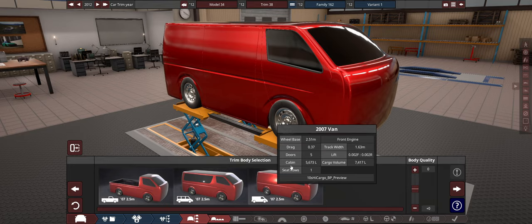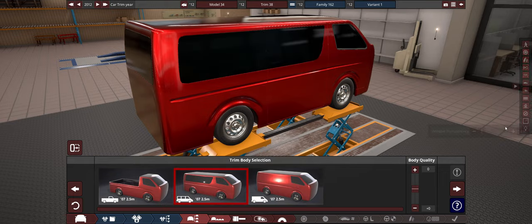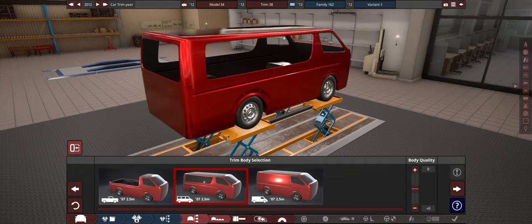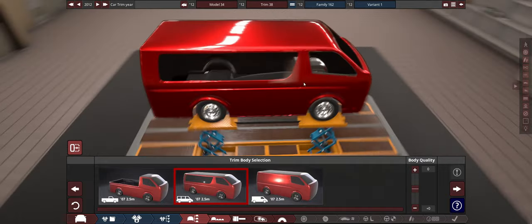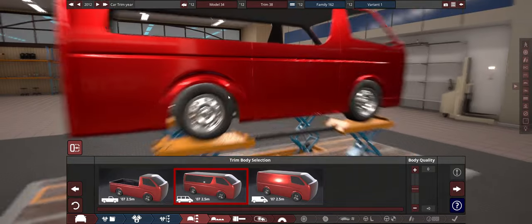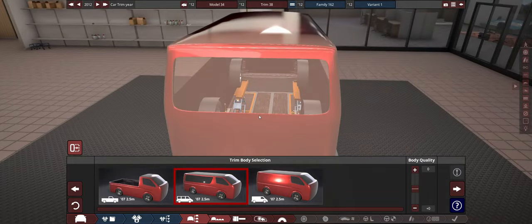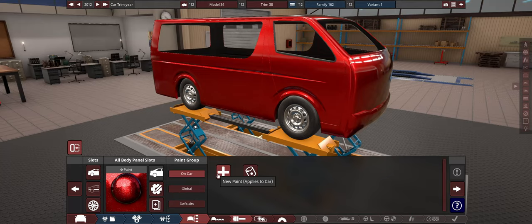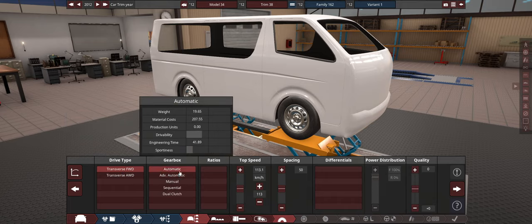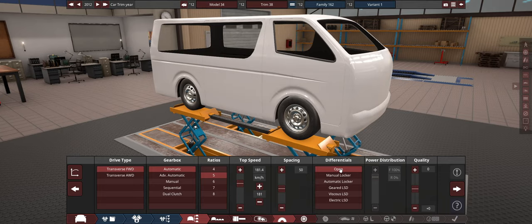I'm going to go with the van body, but for modelling and placement purposes we'll use the people mover so we can work easily on the inside. We'll stretch it out with extra body modifications. The paint is going to be white - it's literally a white van man. It's going to be transverse front-wheel drive to keep it cheap, with a regular slushbox automatic, probably a five-speed. Toss is probably somewhere around 180, no differential shenanigans whatsoever.